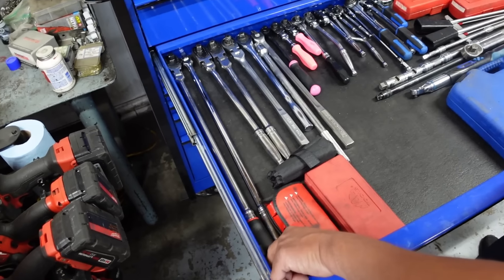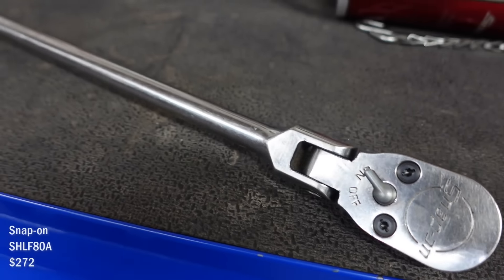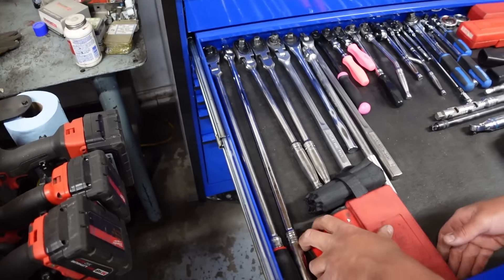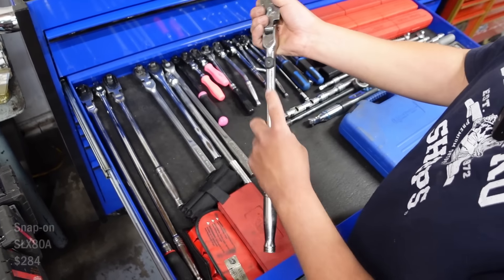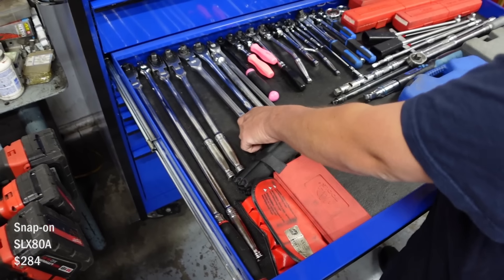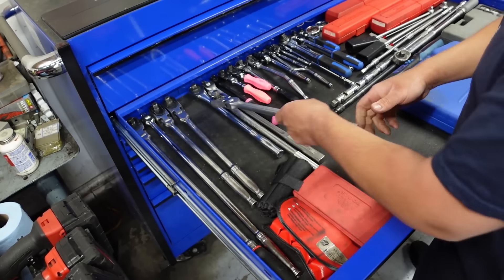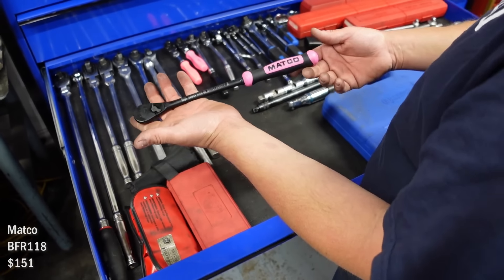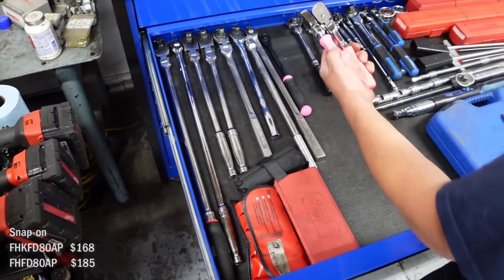The pink hard handles — yeah the pink handles are sweet. A bunch of breaker bars. That's probably my favorite one. This one I did get soft grip because when you're putting leverage on something it's a little better in your hand. Most of these are Snap-on. I had a pink one for my girls — I got that one for one of them and then those two for the other girls.